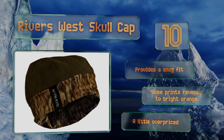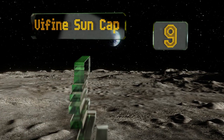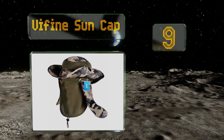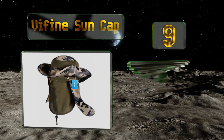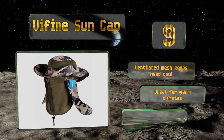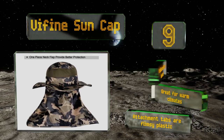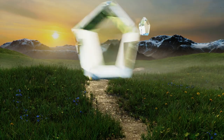At number nine, the Vi Fine Sun Cap has a variety of uses with a breathable face mask and a one-piece neck and ear flap, both of which are removable. You can use the lightweight hat by itself, plus it has a drawstring on the back so you can customize the fit. The ventilated mesh keeps your head cool, so it's great for warm climates, but the attachment tabs are flimsy plastic.